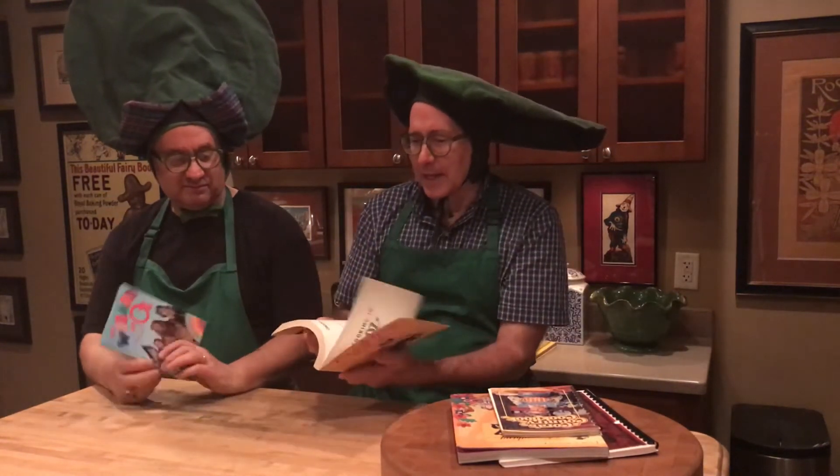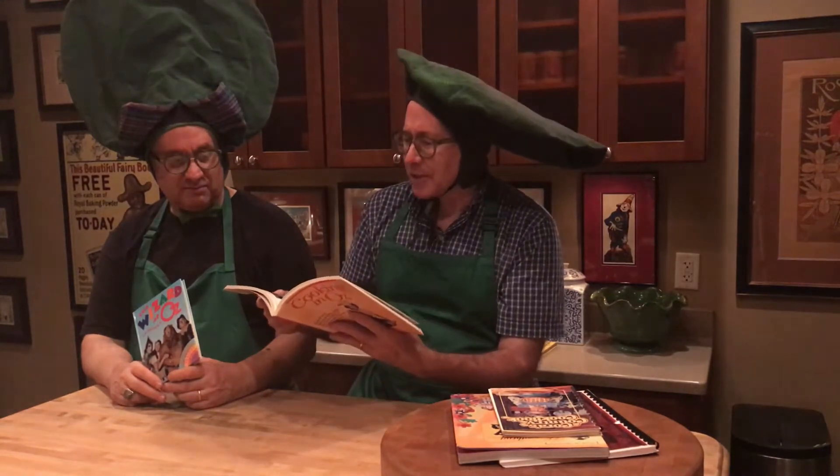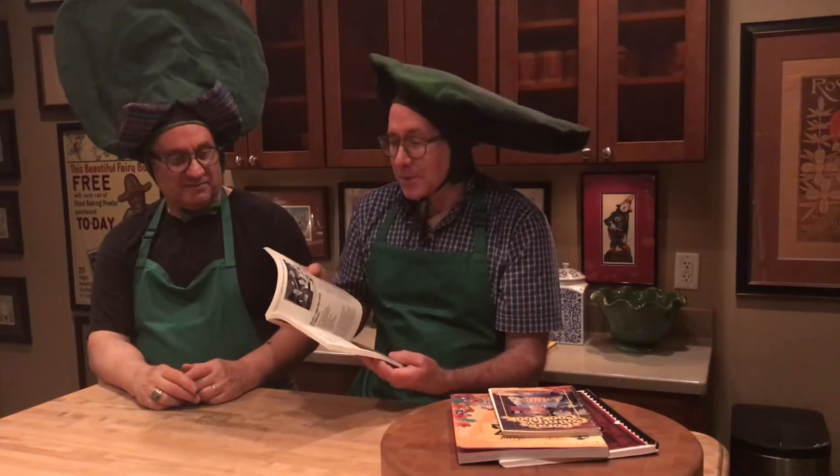Cooking in Oz follows along the same line, but you get a lot more information about the movie and various people. There are recipes actually from some of the actors — things like Margaret Pellegrini's Down Home Chicken and Dumplings, and Little Oscar's Pineapple Hamburger from Meinhardt Robb, who played the coroner. A variety of different recipes, pictures, and information — just an enjoyable book to take a look at.